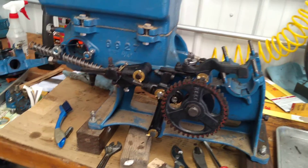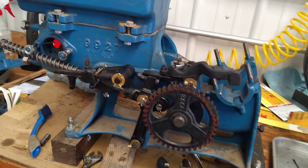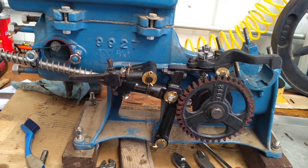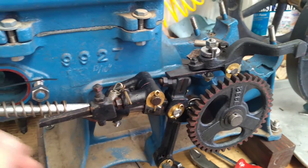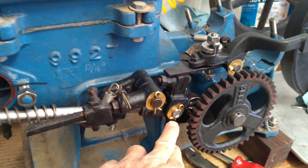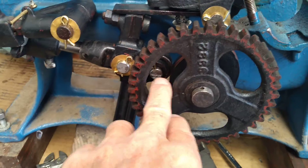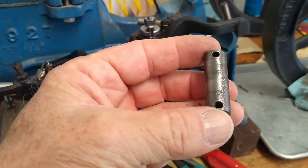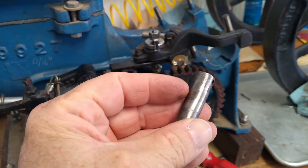I had it all apart — didn't film it — but got it all cleaned up and oiled, made some new brass washers just for looks. I had to replace two pins, this one here and this one here. I made those because the old ones were pretty worn and pretty pitted.